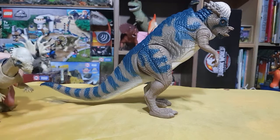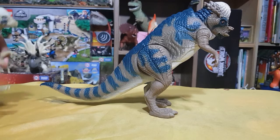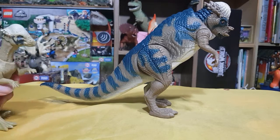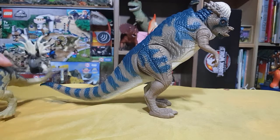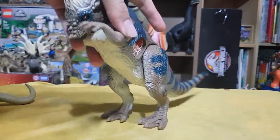I received this Pachycephalosaurus from a second-hand dinosaur figure selling site — basically an internet flea market — and I got this guy for like 20 bucks. I thought, heck yeah, that's a super good deal.